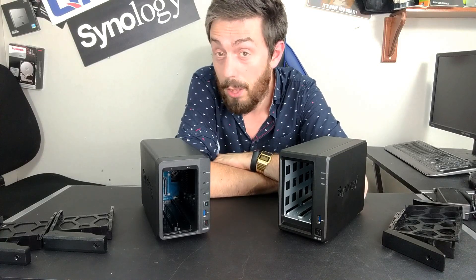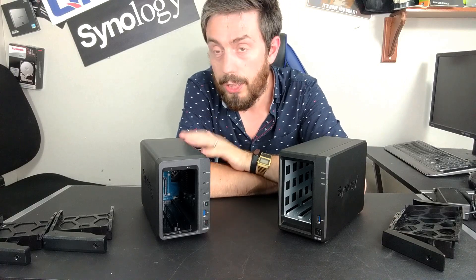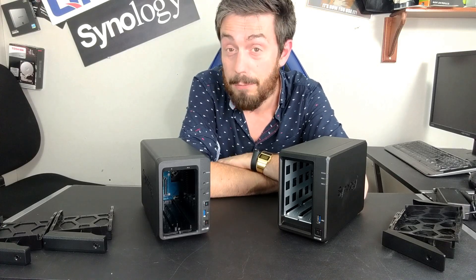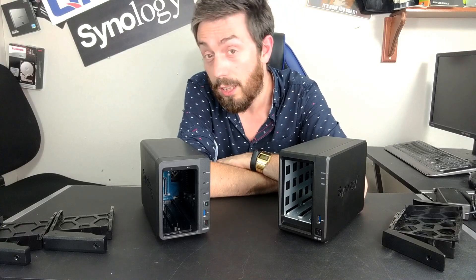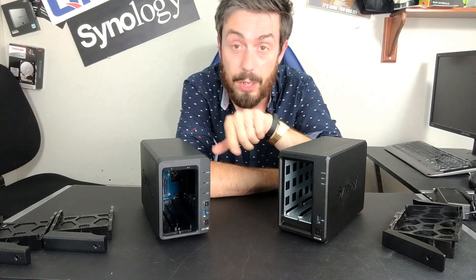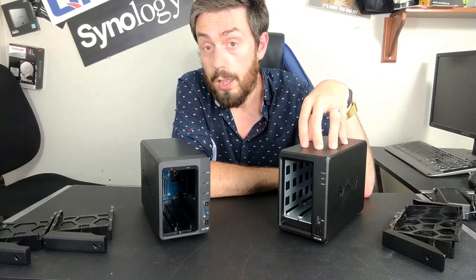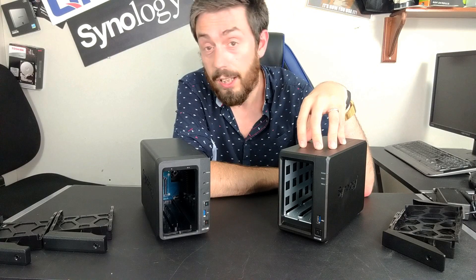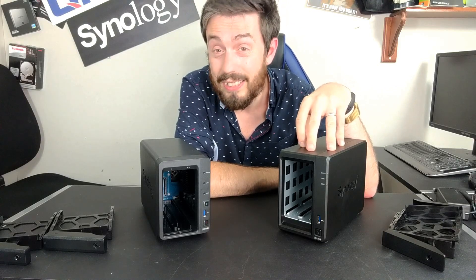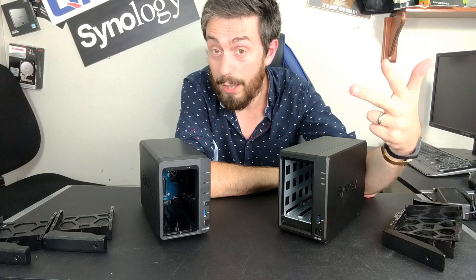The CPUs inside both devices are Intel, but the newer generation has a better processor. The older generation has the Intel Celeron J3455 — a third-generation 1.5 GHz processor burstable to 2.3 GHz per core — with 2 GB of DDR3L memory at 1,866 MHz, officially upgradeable to 6 GB. The newer generation has a fourth-generation Celeron J4125 — quad-core, 2.0 GHz, burstable to 2.7 GHz, so higher base and higher clock — with 2 GB of DDR4 memory at 2,666 MHz, also upgradeable to 6 GB. So it's a higher-frequency, more capable CPU with higher-frequency memory.